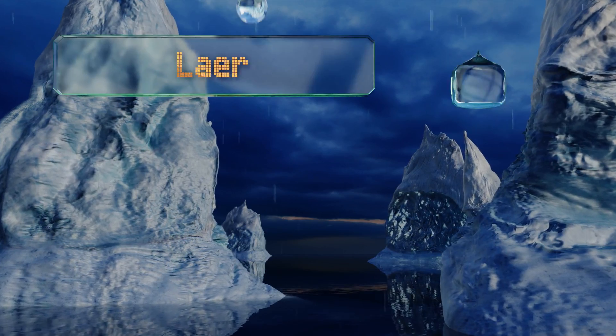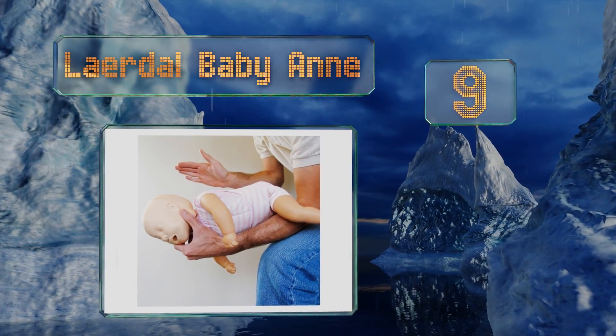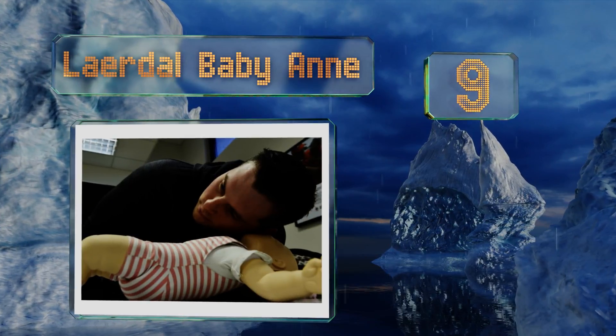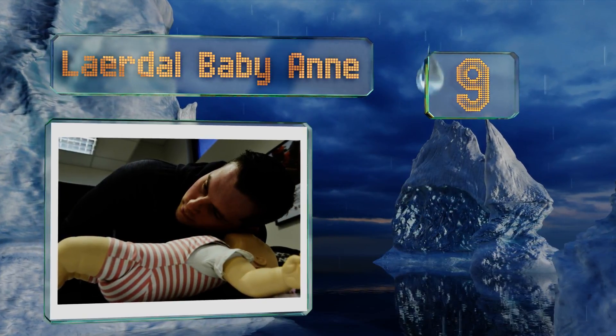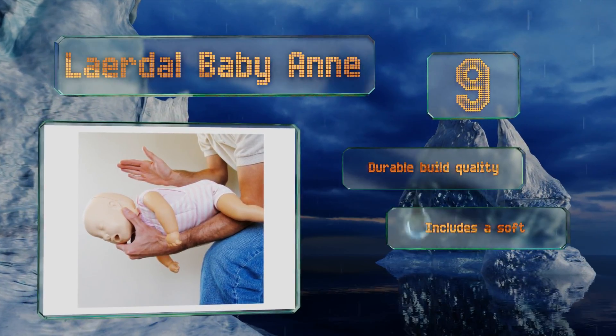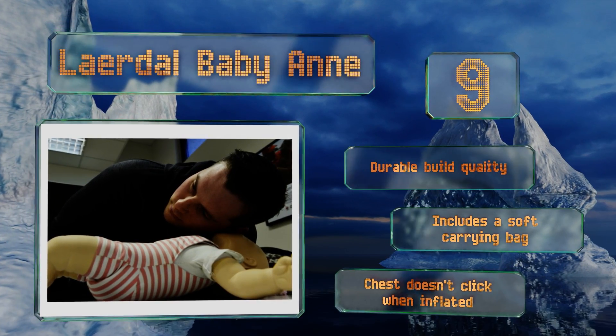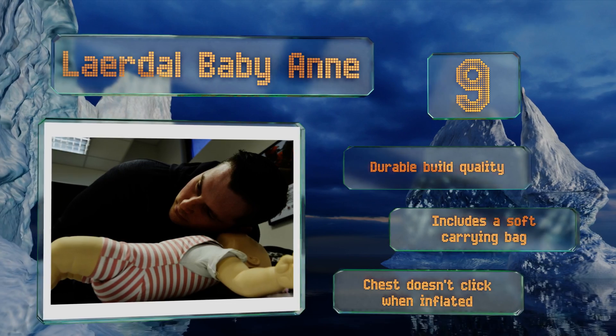At number nine, the Laerdal Baby Anne not only allows students to practice cardiopulmonary resuscitation but also comes with 10 foreign body objects that can be placed within the airway to work on back blows and chest thrust obstruction release techniques. It offers a durable build quality and comes with a soft carrying bag, but the chest doesn't click when inflated.